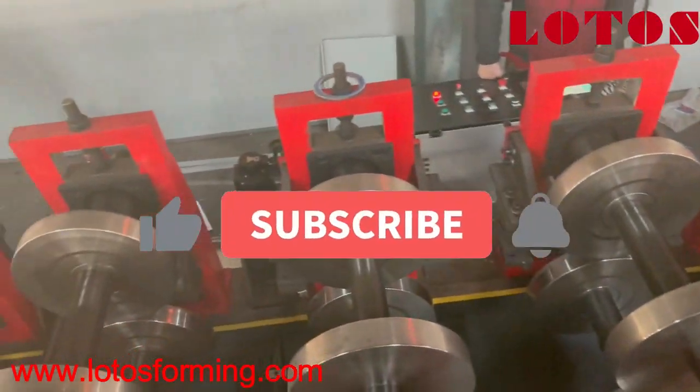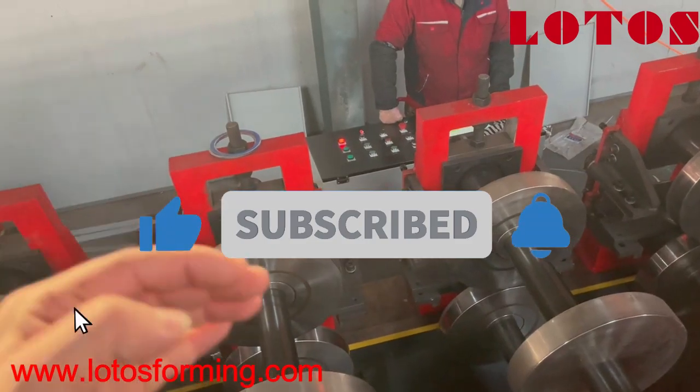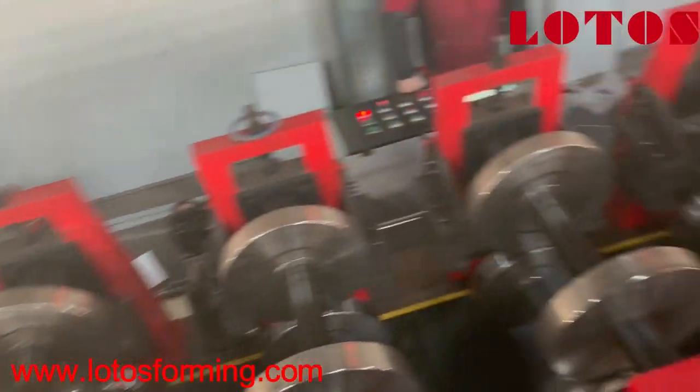The forming stations are numbered: one, two, three, four, five. These five stands will shape the first angle on the C and Z profiles, and the other 18 stations will continue shaping the rest of the profile.